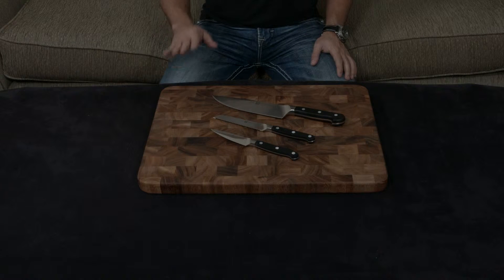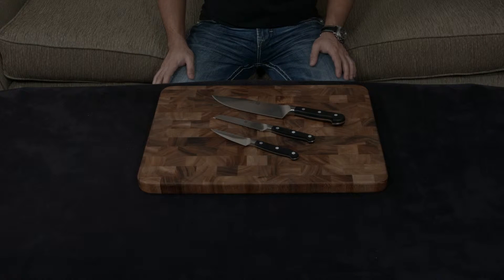The Zwilling Pro is actually a notch above the Pro S, weirdly enough, and it is meant to be a little bit more ergonomic and a little bit more comfortable to use. They are essentially the exact same knife, however.